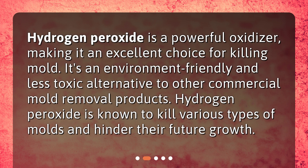Hydrogen peroxide is a powerful oxidizer, making it an excellent choice for killing mold. It's an environment-friendly and less toxic alternative to other commercial mold removal products. Hydrogen peroxide is known to kill various types of molds and hinder their future growth.